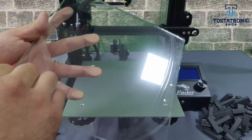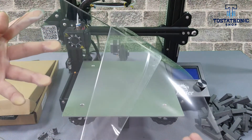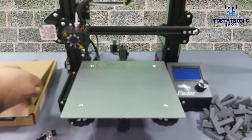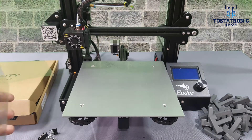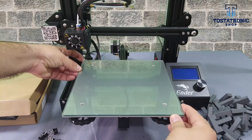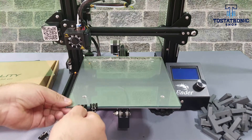For the Ender 3, this glass represents an essential upgrade. To install the glass, remove the retaining clips and the printing surface. The semi-tempered glass is protected by a plastic film that has to be removed. Please align and center the glass on the bed. For this printing surface,